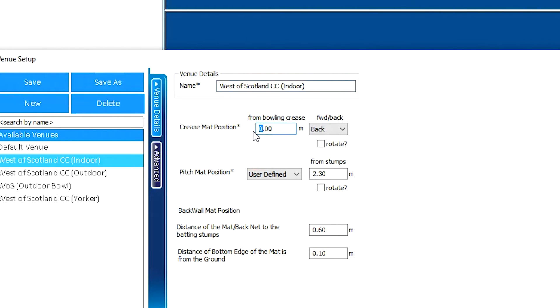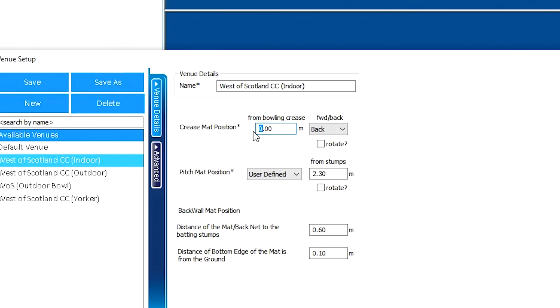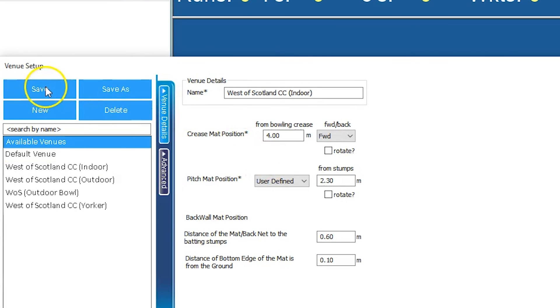Make sure you measure the distance from the crease to where the sensor is going to be, and put that number in. In this case it's four meters away, and we change the direction to forward — so it's now four meters in front of the bowling crease. From there, all you need to do is save the session.